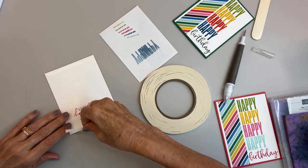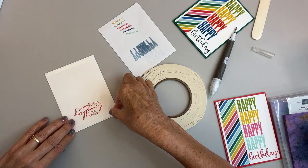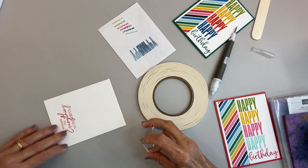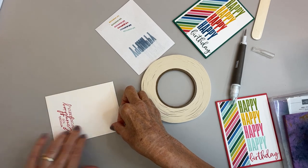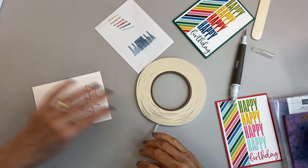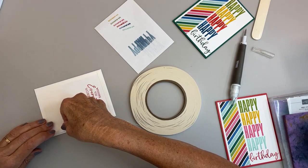You will find my host rewards code on my website — it's on the right-hand side, about halfway down. It says host code and gives you the number. I know it's not real big; I'm not a web designer. I'm hoping it gets fixed here pretty soon.